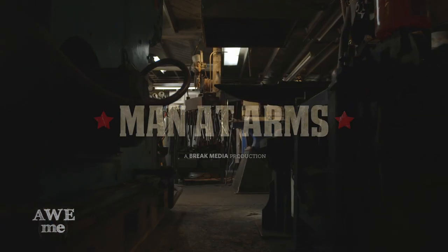I've been a blacksmith armorer for over 30 years. I've created weapons for over 200 feature films. This is Man-at-Arms.